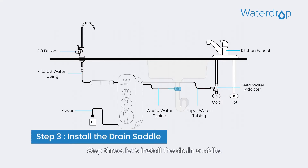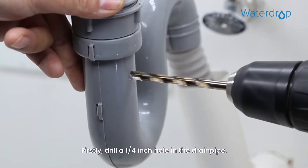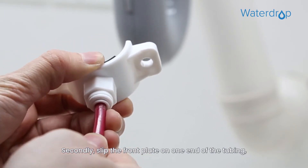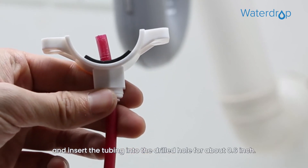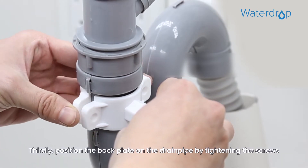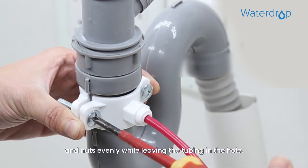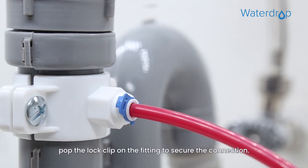Step 3. Let's install the drain saddle. Firstly, drill a 1/4 inch hole in the drain pipe. Please don't penetrate the opposite side of the pipe. Secondly, slip the front plate on one end of the tubing without a mark, and insert the tubing into the drilled hole for about 0.6 inch. Thirdly, position the back plate on the drain pipe by tightening the screws and nuts evenly while leaving the tubing in the hole. At last, pop the lock clip on the fitting to secure the connection.